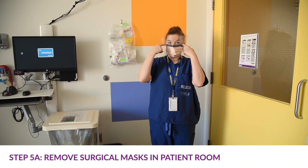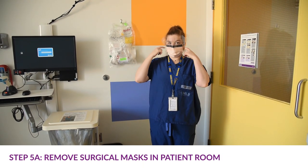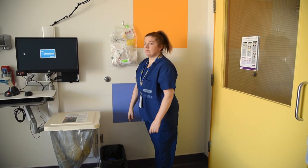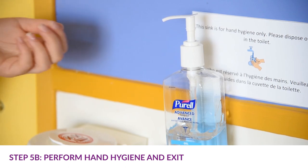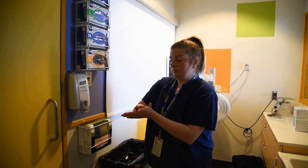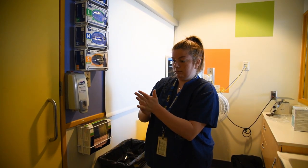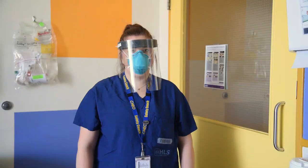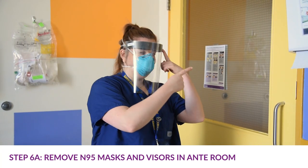If you're wearing a surgical mask, stay in the patient room while removing the mask. Lean over the garbage, unfasten the mask, and let it fall into the garbage can. Perform hand hygiene in the patient room and exit into the ante room. Perform hand hygiene a final time before exiting the ante room.